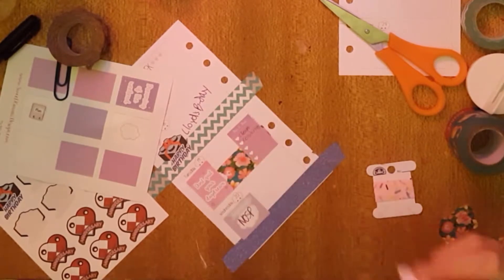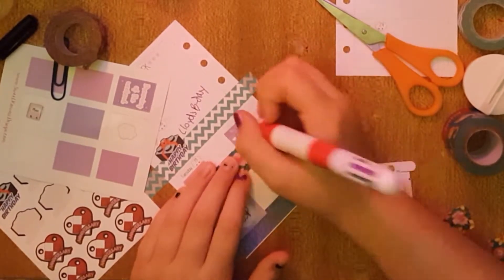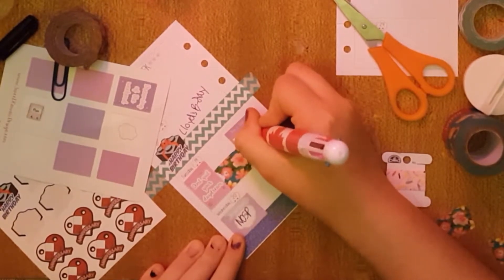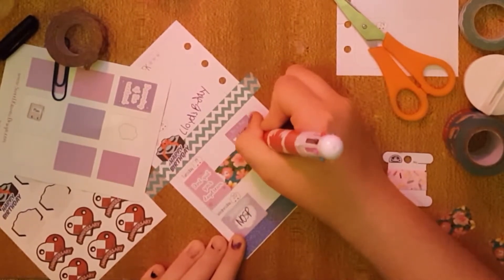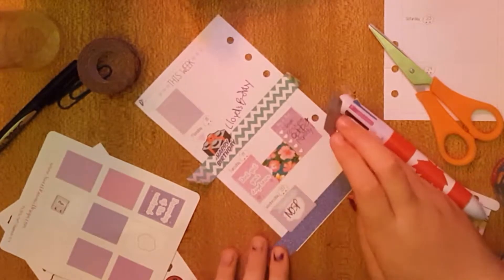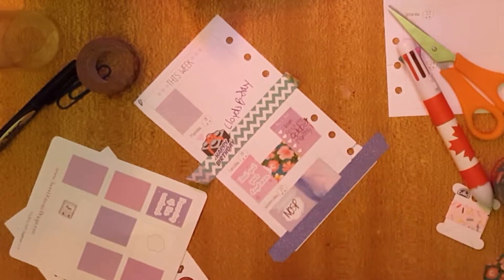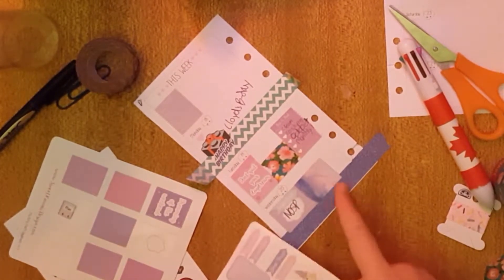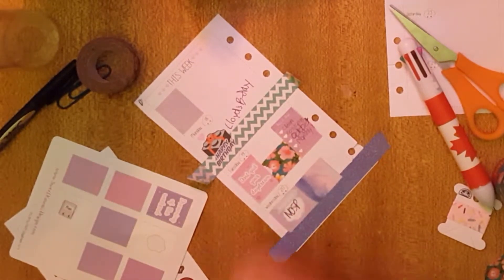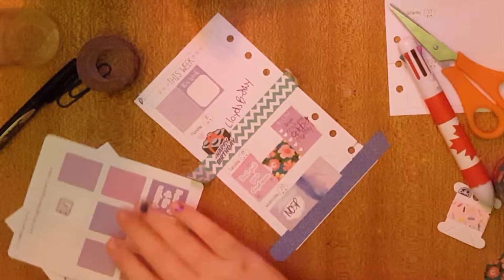I'll write in my appointment on that day. Here I want to do my October monthly spread. I really like the look of the two kits mixed, so I'm going to leave it like that. I'm going to use this 'this week' sticker, and I think I'm going to try to set myself a goal for something this week.